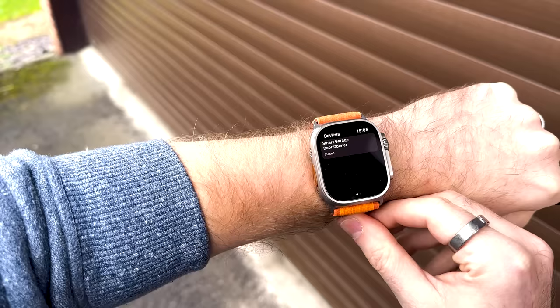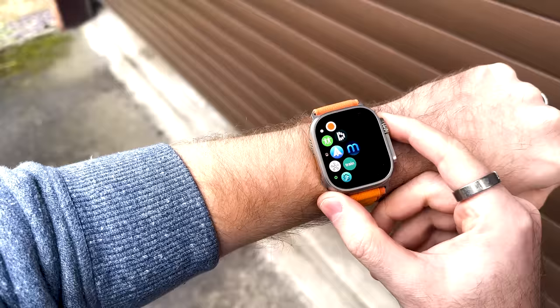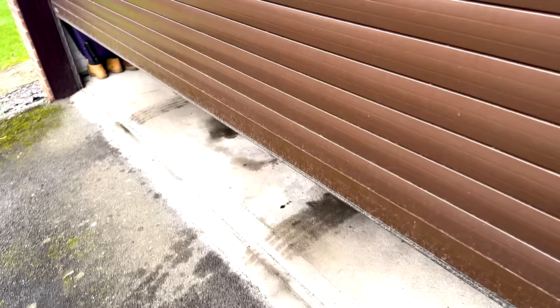I actually live in a keyless, fobless world — I don't carry any keys at all, no car keys, no front door key. Using my Apple Watch Ultra, I can use shortcuts from my various home automation apps to do things like opening the garage door to get my car out, or letting the kids get their bikes so they can go play on the streets. It's quite refreshing to not be carrying keys jangling in your pocket, scratching your phone.